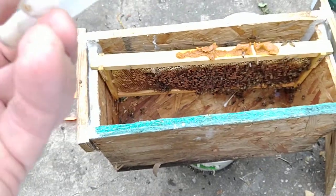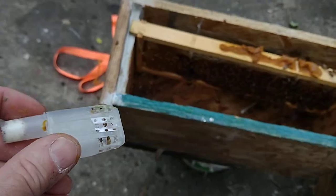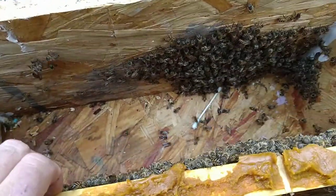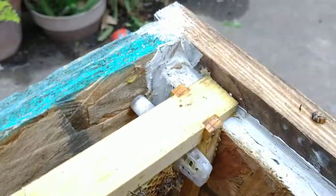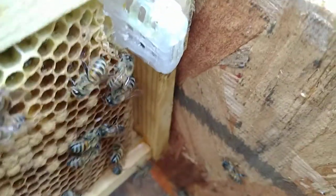I don't know what the correct thing to do is, but this is what I'm going to do — she's in the cage. I put her back in and I'm going to leave her in the cage. Hopefully they will fix her. I know there's no fixing her, but maybe she's starving. Hopefully she has food — I put some honey on the cage. Maybe they can tend to her. That's all I can do.